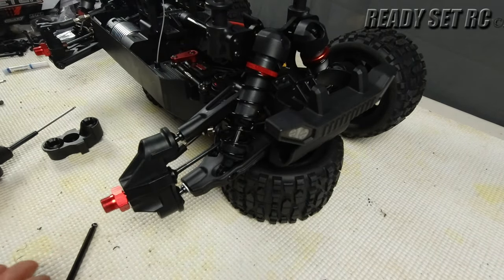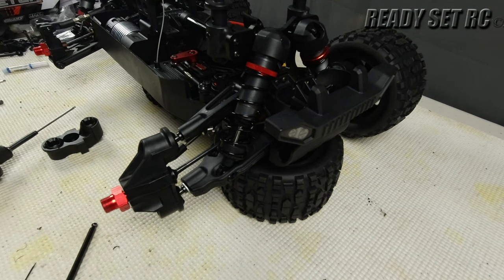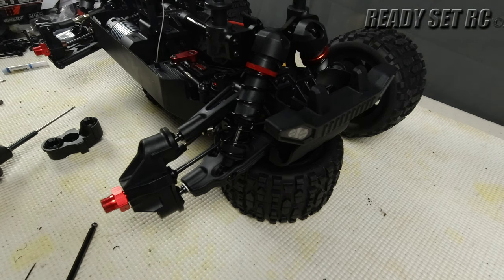That's all for the front. The rear is a lot quicker and a lot smoother — let's do the rear on this truck.